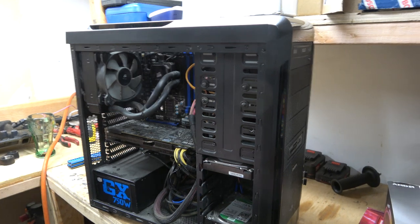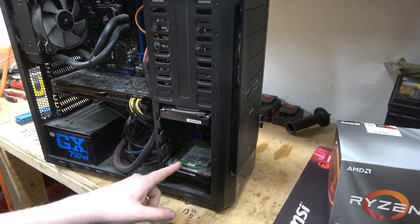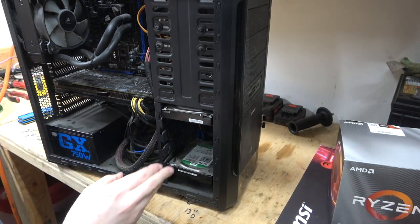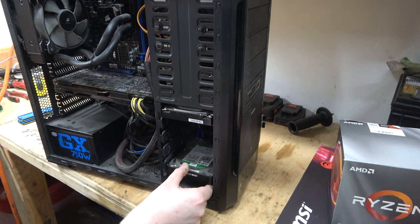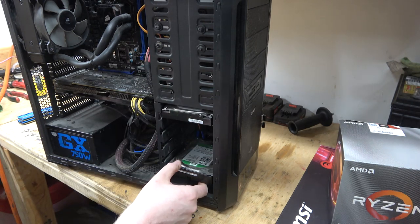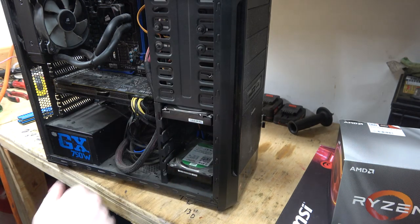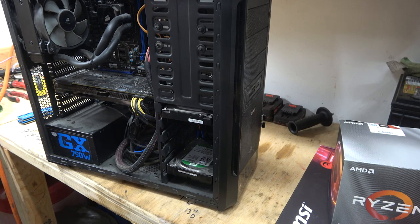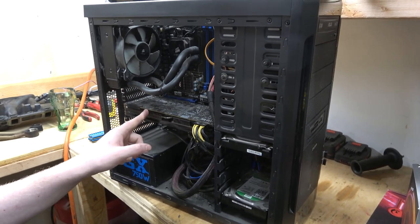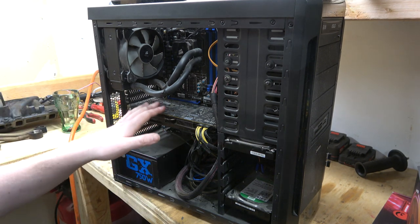Hard drives — these two right here — are kind of like your long-term memory. This is where all your memories from the past and decades get stored and saved. And then you have the video card — this is like your eyeballs, this is where your vision comes through. Hearing and all that comes through the sound card, which is built into this motherboard.